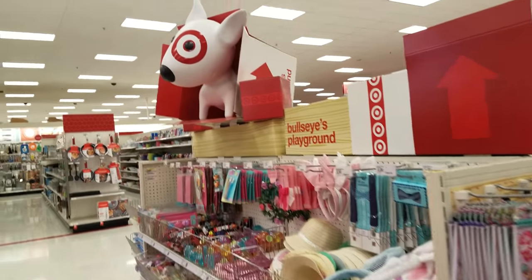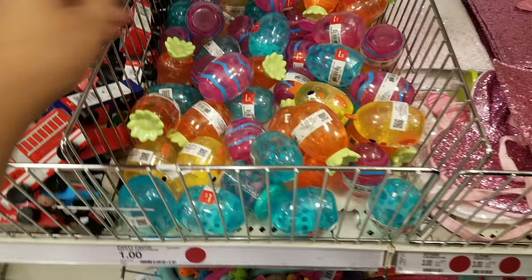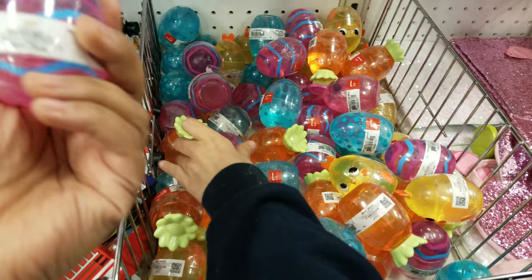We are in the Target Dollar Spot Bullseye's Playground, and they do have quite a bit here for Easter. We found some already — bam! These seem like they're from us, a dollar. But these are like the best. It does sell out very fast. Look at the chicken, the eggs, all the eggs.